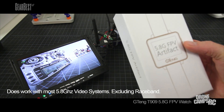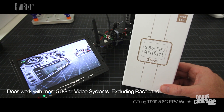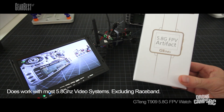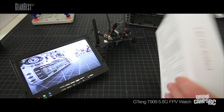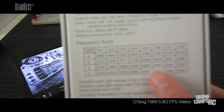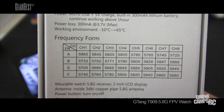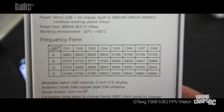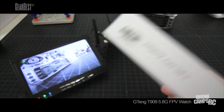It has four bands and 32 channels. It does not have race band, however. Some guys at the field will be flying on race band at league races, but if it's just some guys flying in a field, they'll likely be on 5.8 and you can tune into their stream. If you go to a race and your boyfriend, husband, wife, or girlfriend is flying on a specific channel, there's a little channel frequency chart on the back. You'll see numbers, channels, and bands — so you can find out, for example, that your girlfriend is flying on 5765, band A channel six, and tune right into her stream to watch her flight in real time.